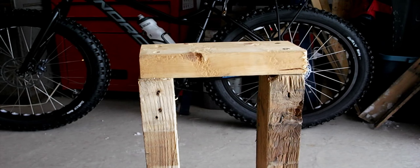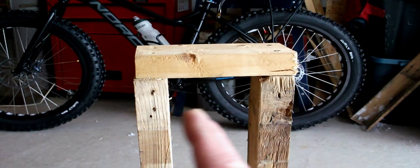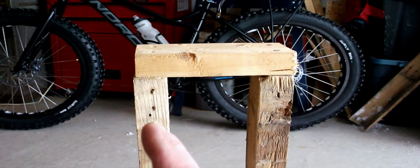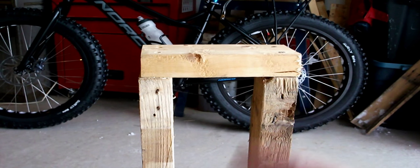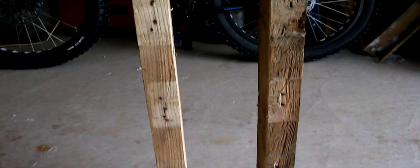Then I simply took this piece here, which is seven and a half inches because this gap is four and a half inches and the two side pieces are an inch and a half each — that's seven and a half. I just screwed that on there. I did pre-drill to make it a little easier. But that's it.